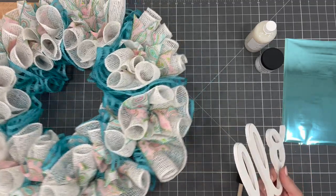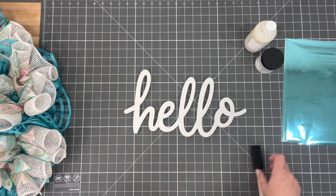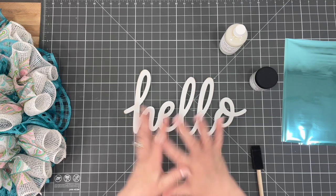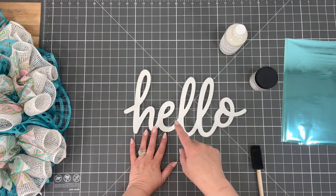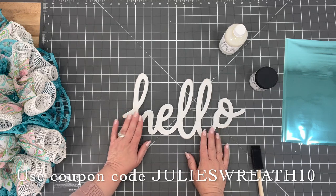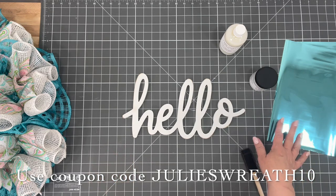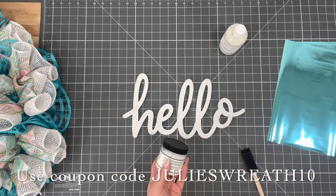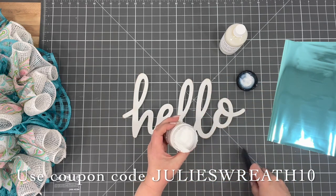If you're interested in foil transfers, you can get these from Artistic Painting Studio. All the things are in the description box below, and if you use my link and coupon code Julie's Wreath Boutique 10, you'll get an extra 10% off. I wanted to jazz this sign up a little bit, so I thought — why not use this really pretty turquoise foil on the sign? If you watched another video about a month and a half ago, we used this, and it is so easy and really satisfying to do.